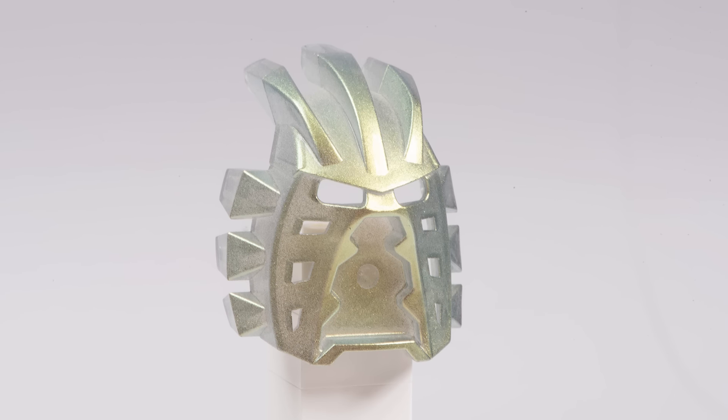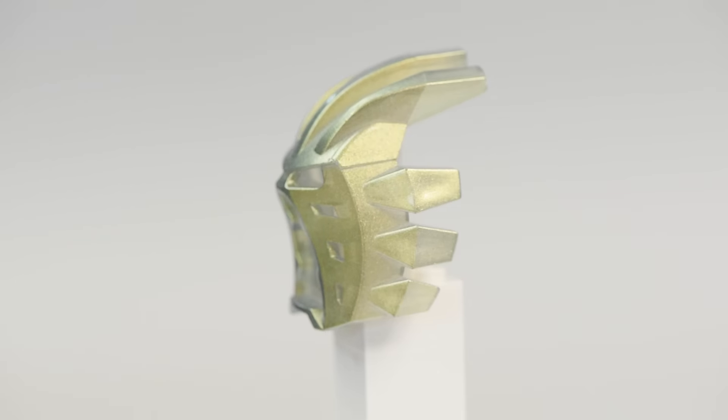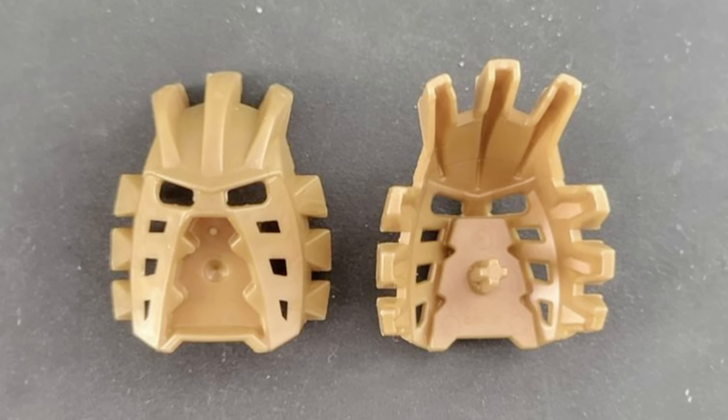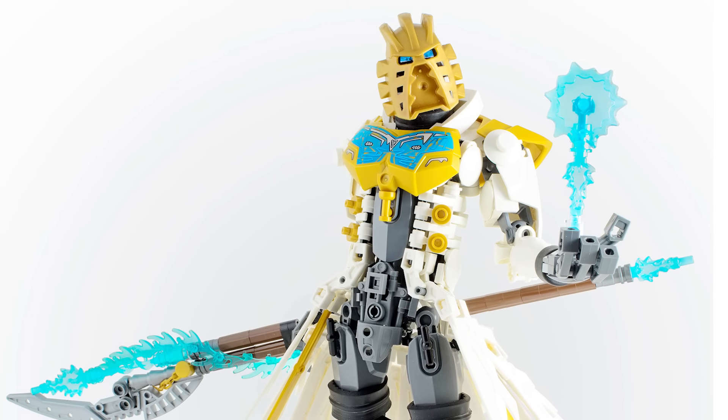So this is the rare Mask of Light. Let's discuss the history behind this really cool mask and the history of an even rarer variant of this mask that's worth thousands of dollars, and then we'll see how you could use them in your own Bionicle creations. Let's dive in.